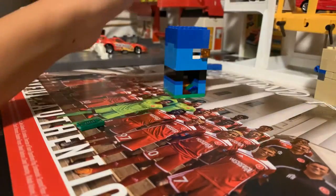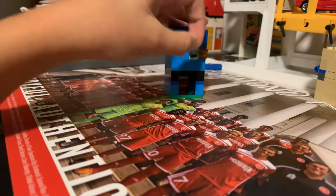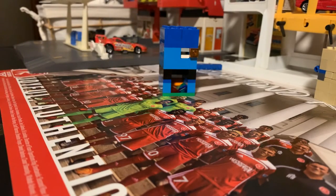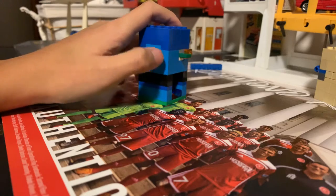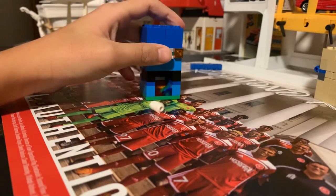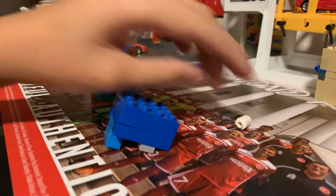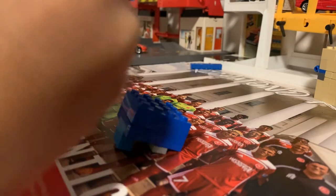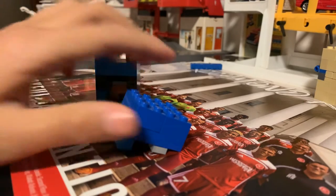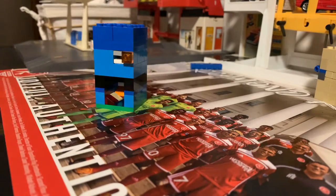Here's your Lego vending machine — it shoots out Lego sodas. First, you grab a hundred dollar bill, place it right here, push, and you get your soda. Nobody can take the money either.